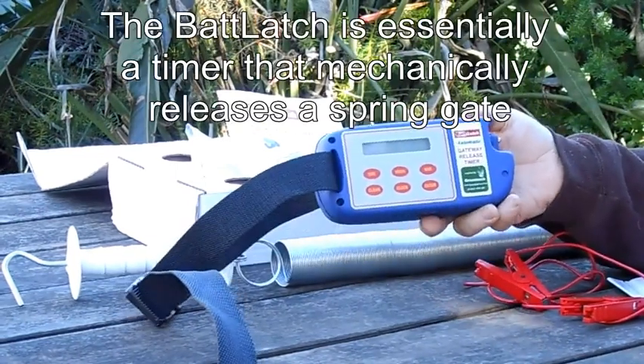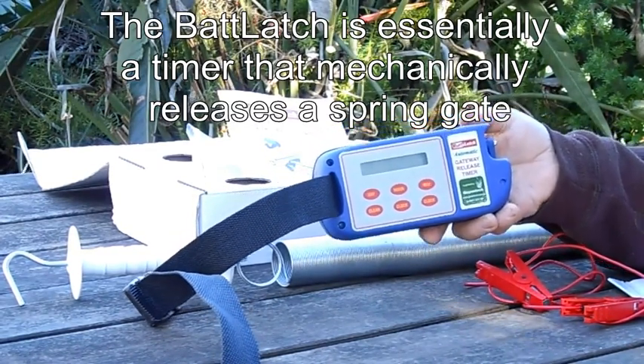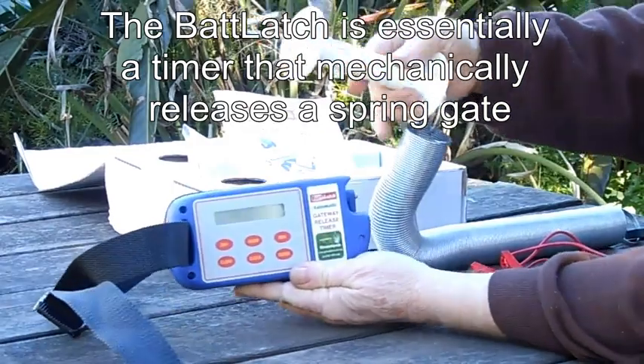The Bat Latch — essentially what it is — is a portable timer that mechanically releases the attached spring gate.